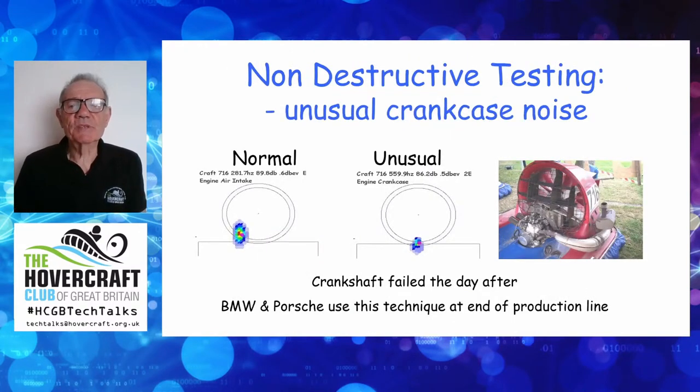A little byproduct of the system: sometimes we saw noises we didn't expect. At the World Championships in Sweden, a classic Dutch craft showed the expected air intake noise, but there was also a funny engine-related noise on the crankshaft — we don't normally see crankshaft noise at all. I told the owner the following day, and it turned out to be a precursor of a major bearing failure. This non-destructive testing is actually used by top-end car manufacturers at the end of their production lines.